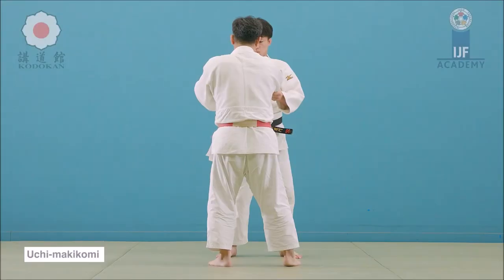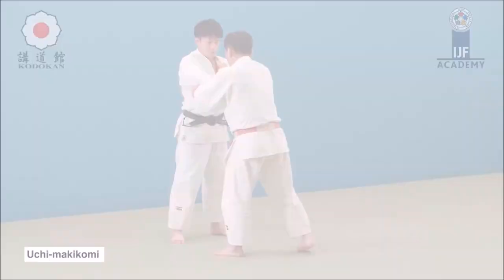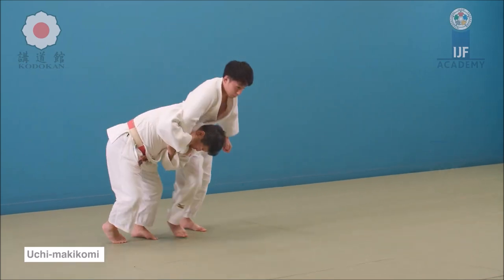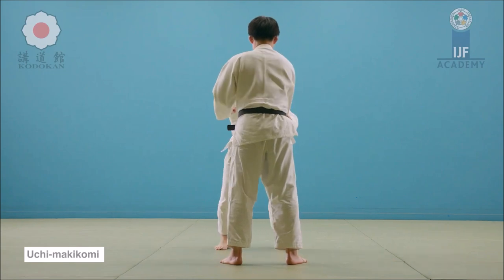Takeshi Sasaki is one of the few that actually does that throw. It's a very rare throw to be done even in Judo. I believe also Maria Lairke Olsen of Denmark is very good at that and all sorts of Makikomi.